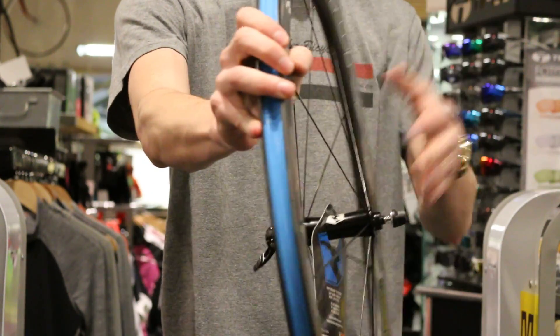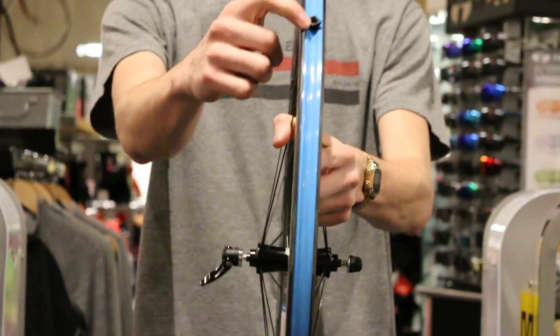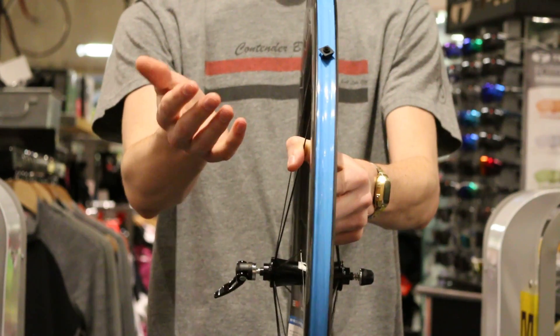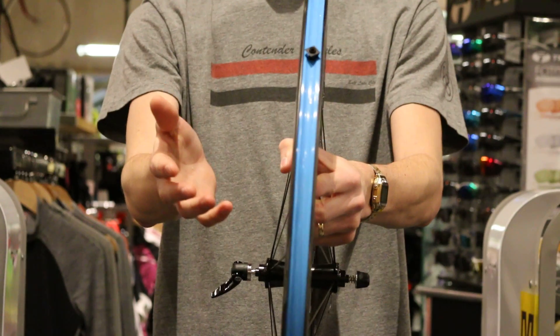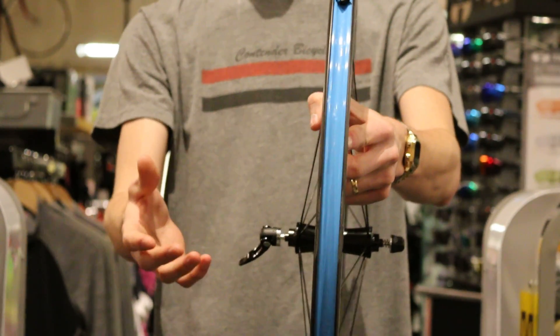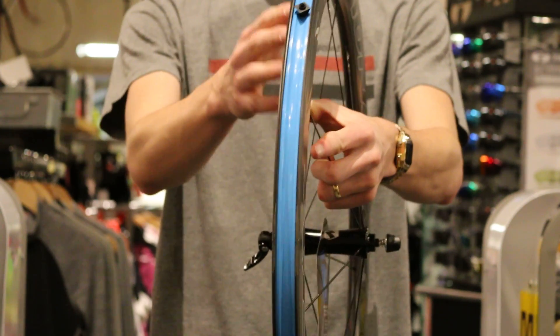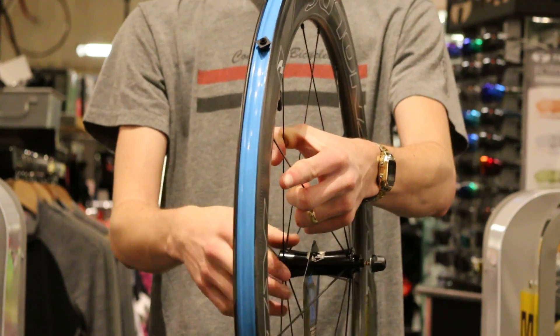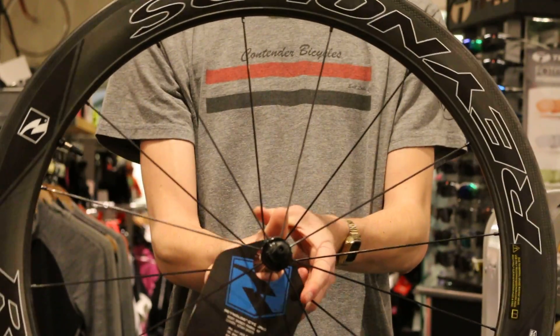The second is the fact that these carbon clinchers from the gun are set up to go tubeless. A lot of rim manufacturers out there that make carbon rims don't recommend running anything tubeless. They think that any sort of sealant can help deteriorate the resins in the wheel, but Reynolds does not. They even include the rim tape and the valve stem in the purchase of the wheels so you can mount them up and shoot them tubeless right from the get go.